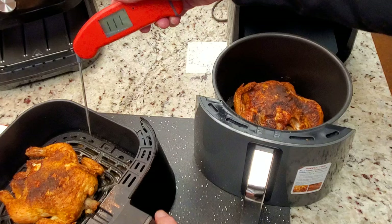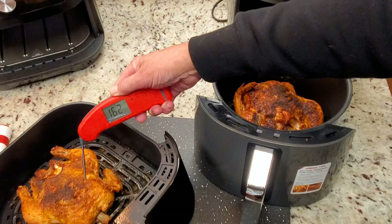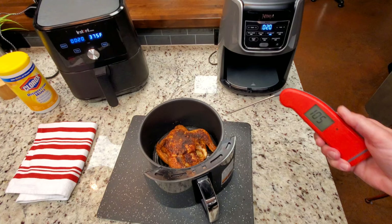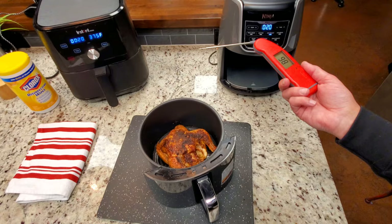Let's check this one. 170, 169... 162. I did see a little lower number than I want, so that one's going back in for a minute. I'm going to check this one and make sure it's good. I'll leave that one in for another two or three minutes. I'm going to keep checking this one — if I find any low temps — but I don't think so. It looks good.